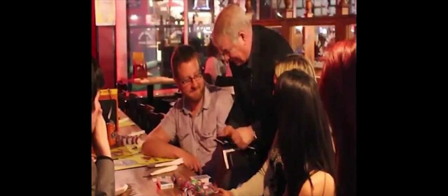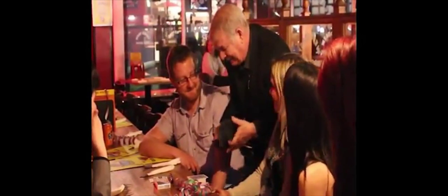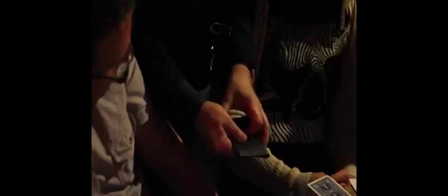It's got a wallet in a wallet. That is to say that a spectator signs a card, the wallet's open, this wallet's taken out and the signed card's taken out of that wallet.